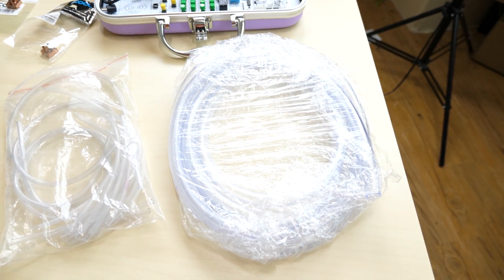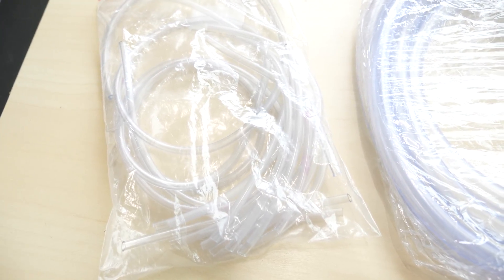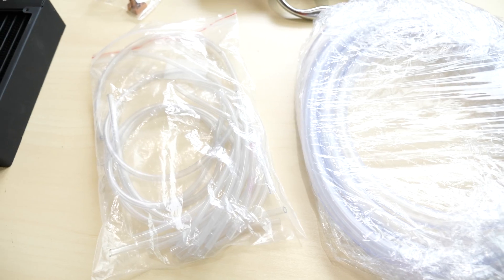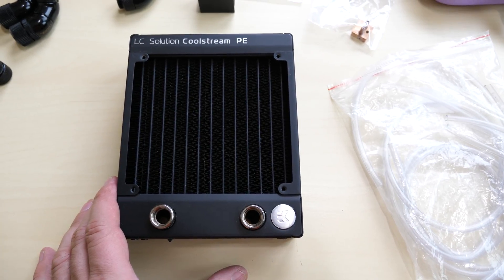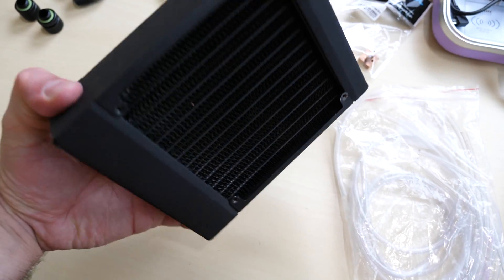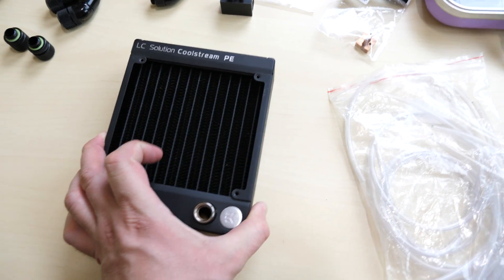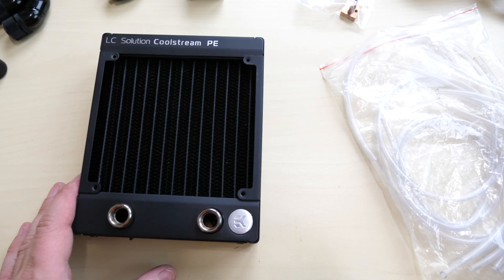Down here, this is going to be the tubing. We have two types of tubing: a smaller one right here — this is the 5-3 small tubing by Taigon — and then we have your normal tubing, the bigger size. Right next to that we have the radiator. This is from EK; this is the CoolScreen PE. It's a really thick radiator — a beefcake radiator. It's really overkill for this project, but I think it's going to look really cool.